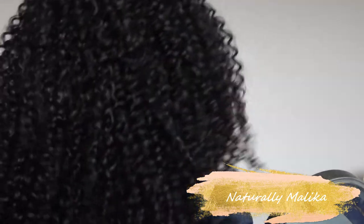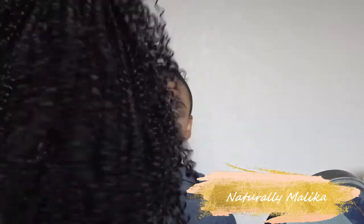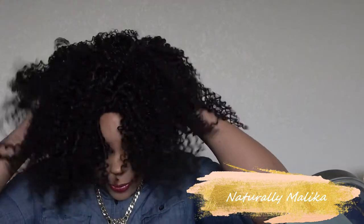This is the hair — it does seem to be a pretty full wig, it is soft, and we're gonna see what we can do with this hair. I'm going to plop it on my head, so this is how it looks straight from the box.